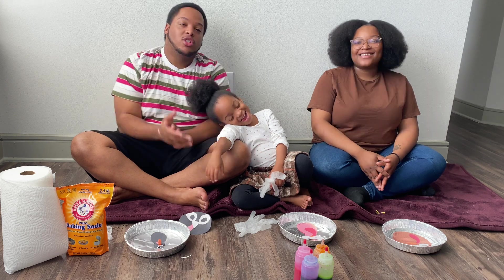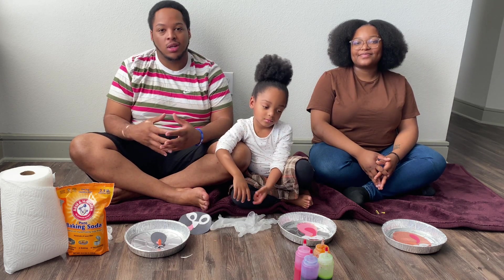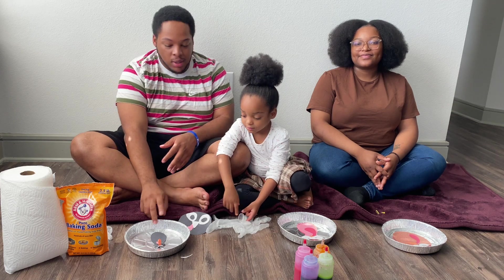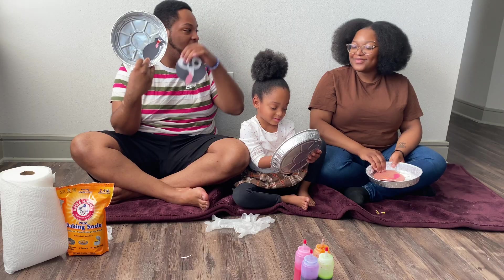Basically, like she said, we're gonna use baking soda, vinegar, and a little food color to make a cool design for our turkeys that we made. I want to show you mine — my mom said mine looks like a little penguin, but you know, I made another one just in case.